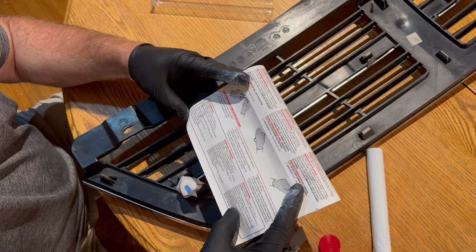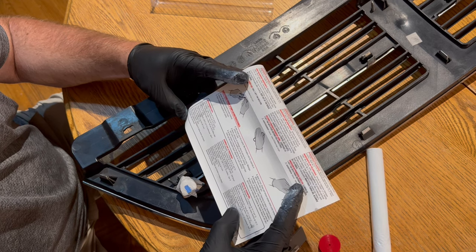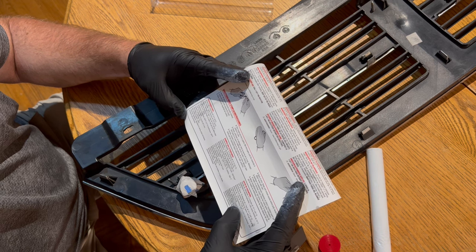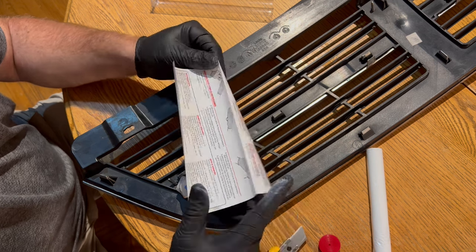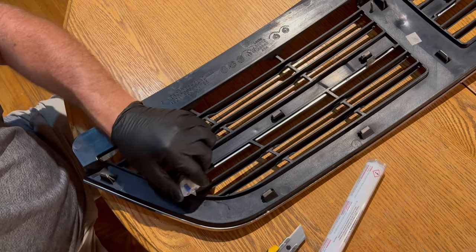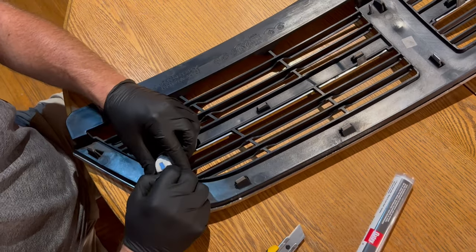500 PSI tensile strength after one hour. 1% shrinkage. This guy has hardened up now.